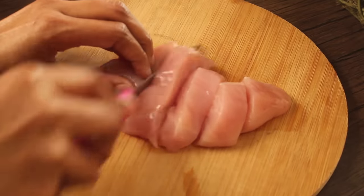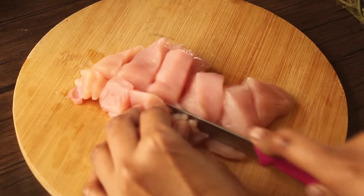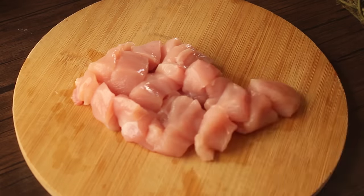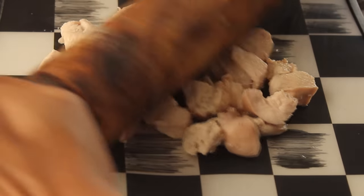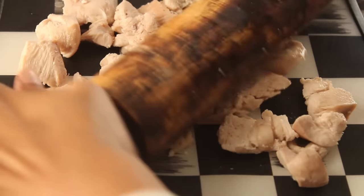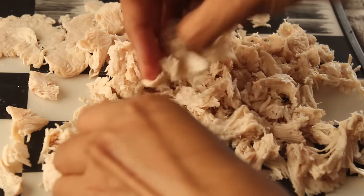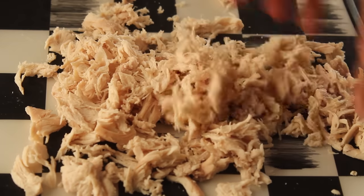I have half a chicken breast, about 250 grams. We will cut the chicken breast and boil it in a little water. I have boiled chicken and now we will shred it — I will show you a simple way. We will press the chicken with a rolling pin. The chicken will shred very finely after pressing. After pressing with the rolling pin, we will shred it further by hand and it will be a very fine shred.